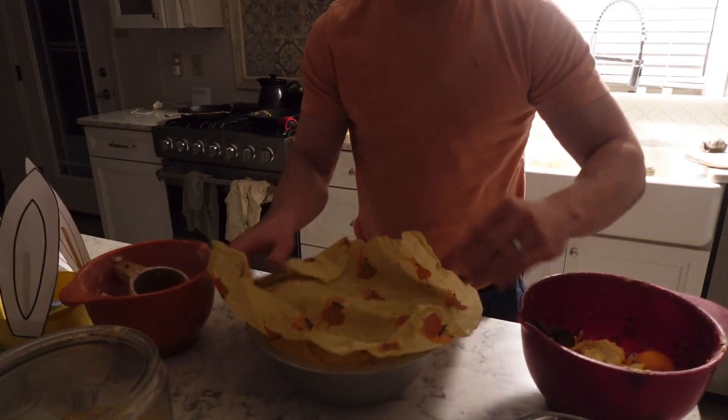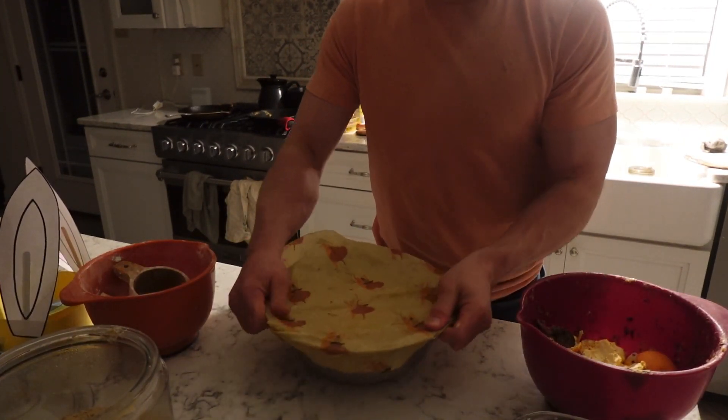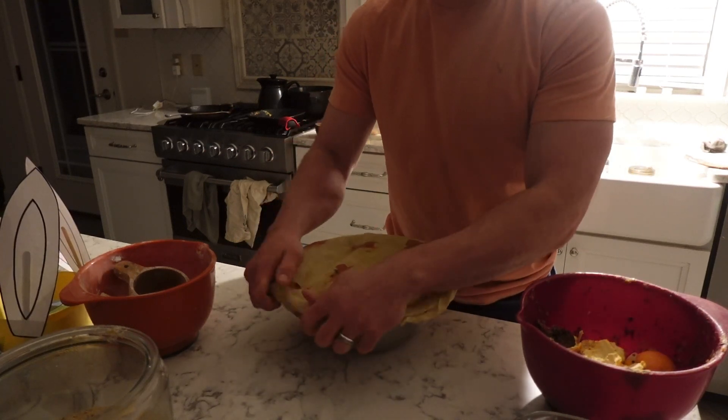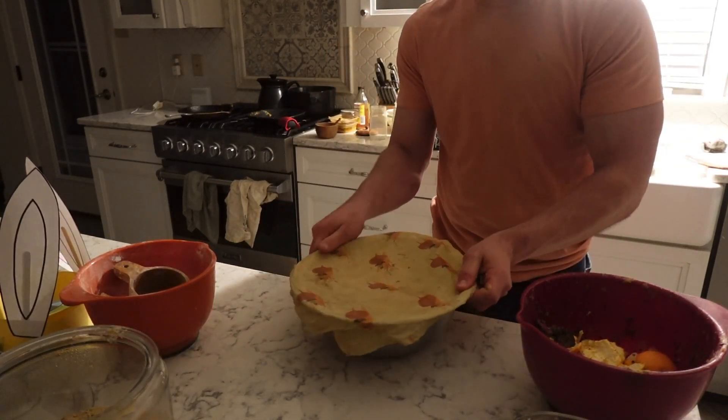Then we're going to cover it with beeswax wraps and let it sit on the counter overnight to ferment. It probably only ferments about eight to twelve hours, depending on when you do it.